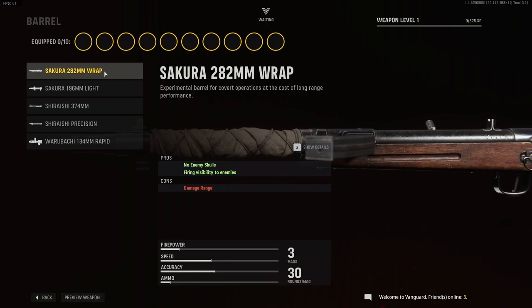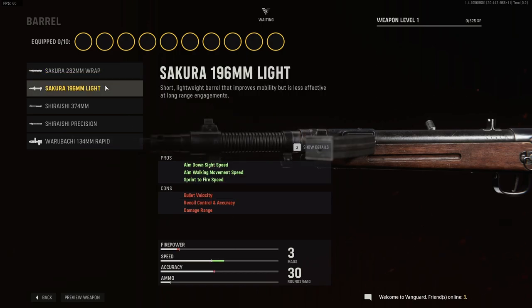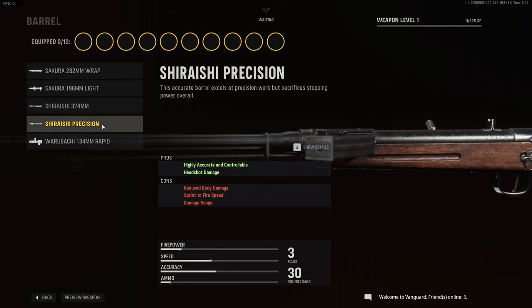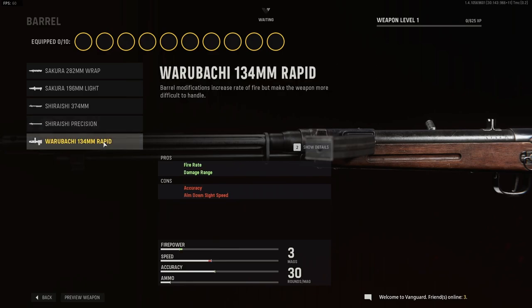For barrel, we have the Sakura 282mm Wrapped Barrel. For the second barrel, we have the Sakura 196mm Light Barrel. And then we have the Shiraishi 374mm Barrel, the Shiraishi Precision Barrel, and finally the Waru Bachi 134mm Rapid Barrel.